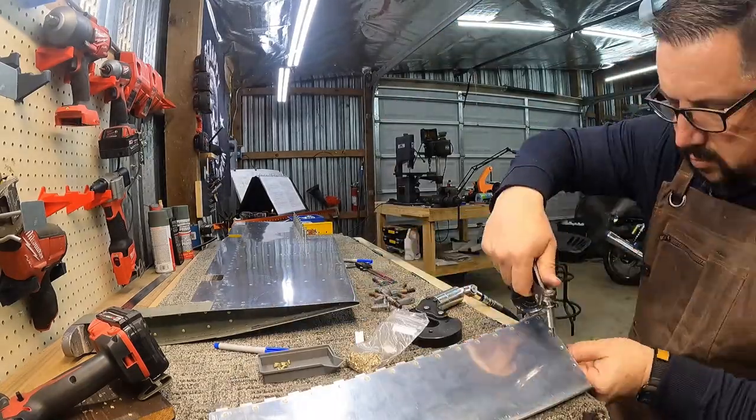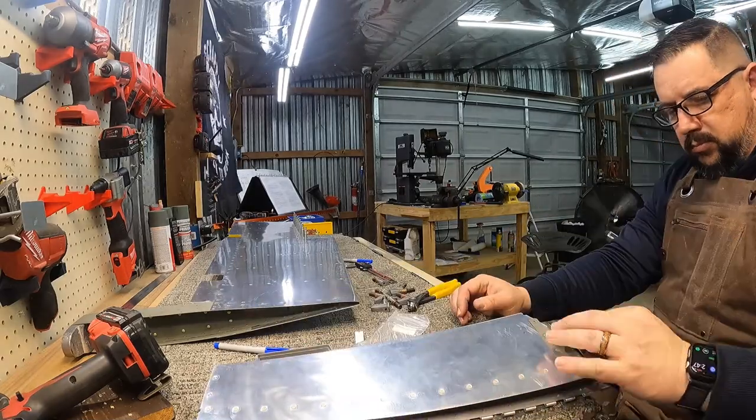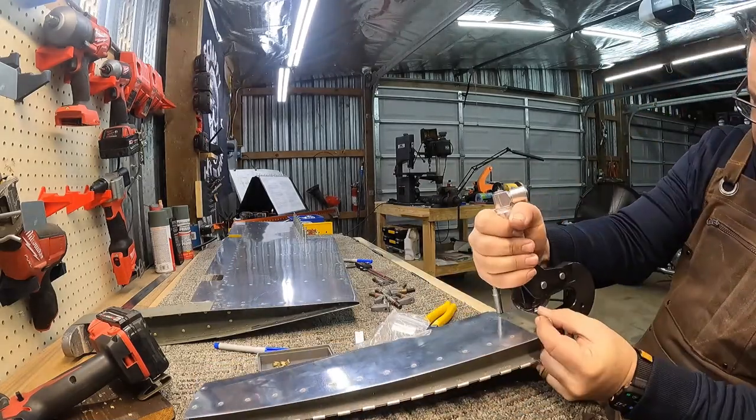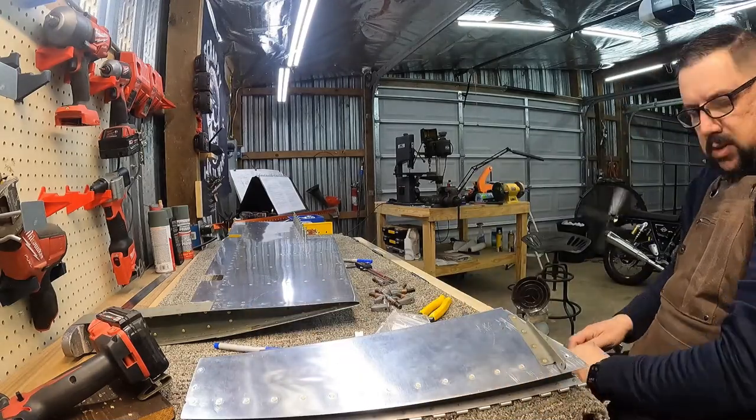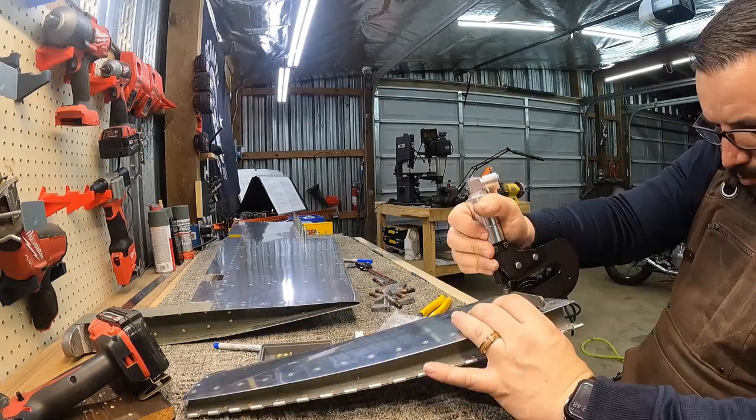Now I'm sticking the riblet in that end there and going ahead to set the rivets that I can at least squeeze. The ones towards the trailing edge I'll have to get later on with the rivet gun.